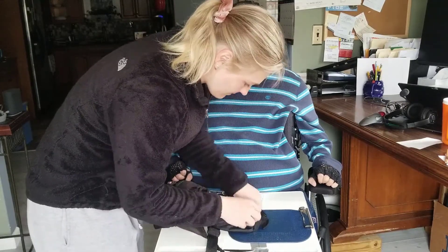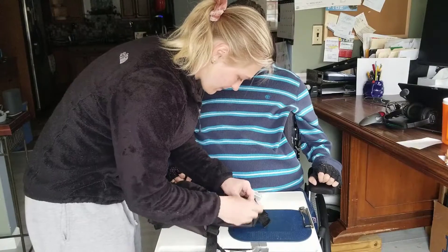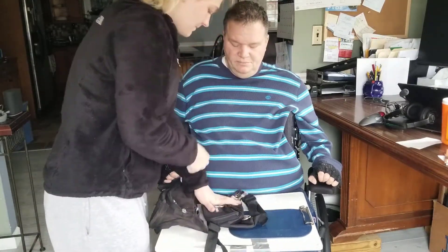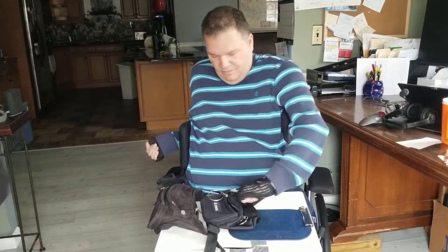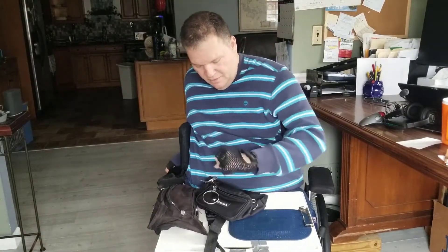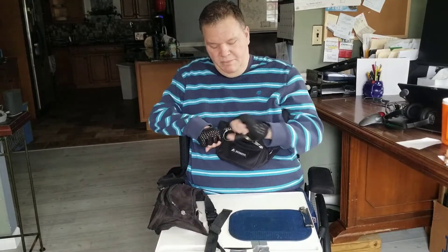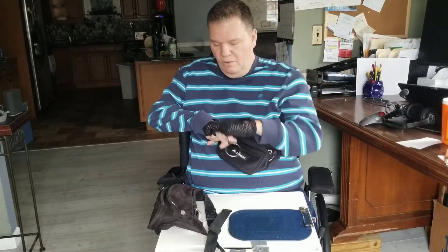This one's a fairly decent size fanny pack — lots of room. I can keep my phone in there. From here, I can now zip and unzip all the little zippers.